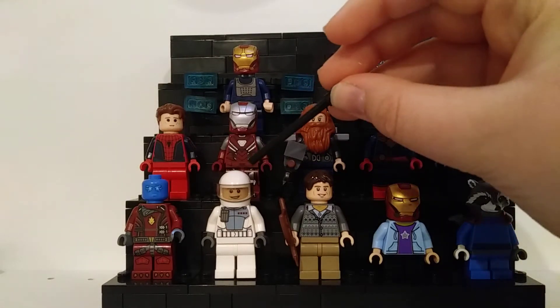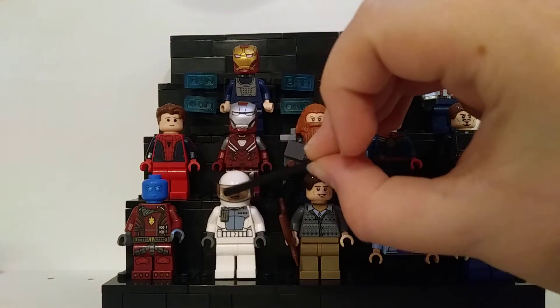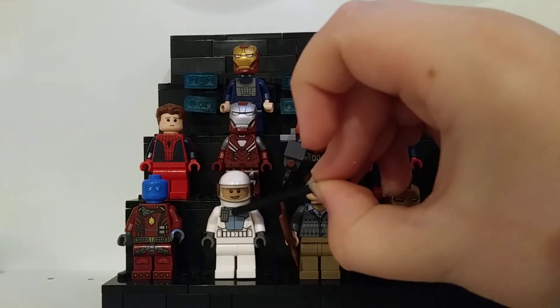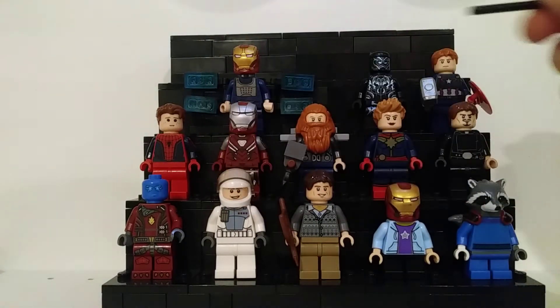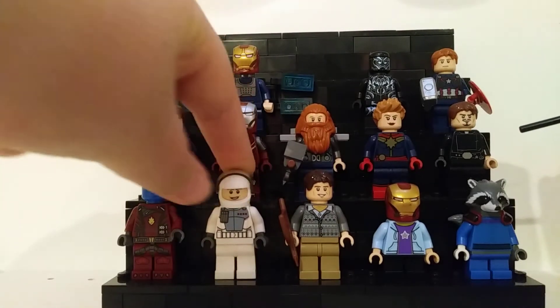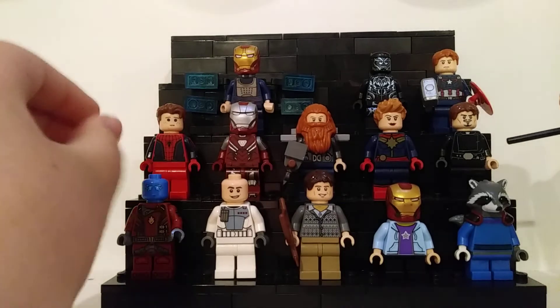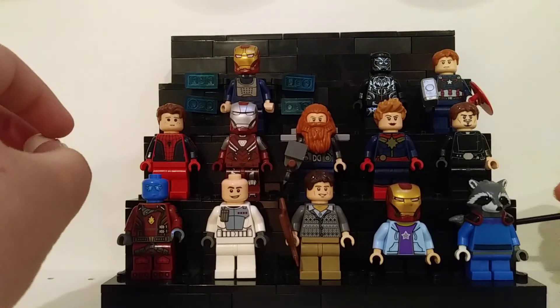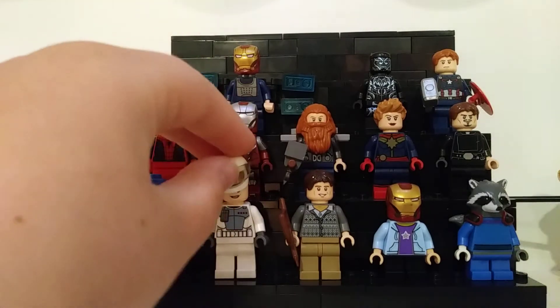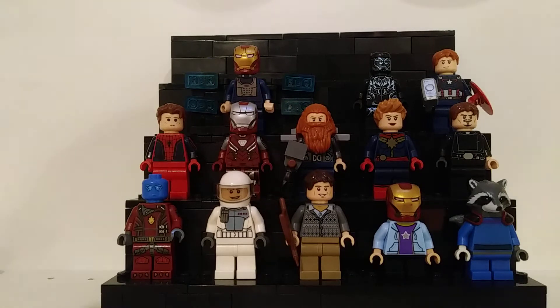Next up is a very poorly made Ant-Man. I don't have a blue visor, which would have made this so much better, and it probably should have been a gray helmet, but I don't have gray helmets like this. I did actually use the same Ant-Man face print from the set, even though I don't have the actual set. The torso is actually pretty good for the Quantum Realm suit — I think it's a clone ARC Trooper torso from a while back.